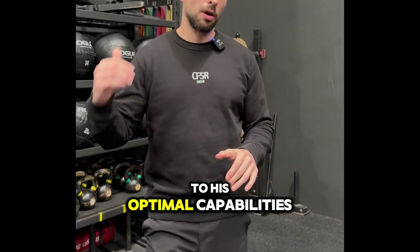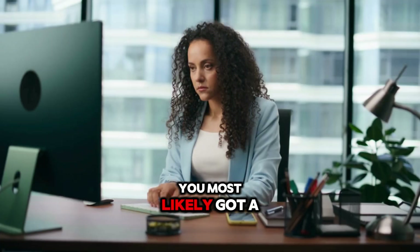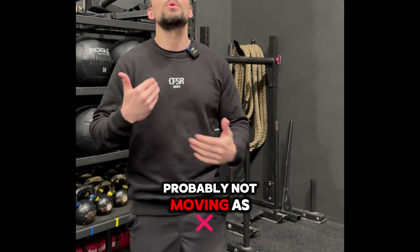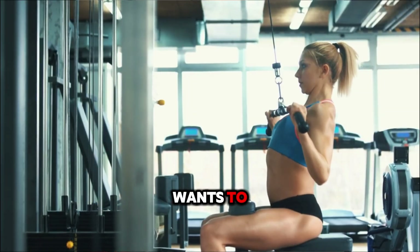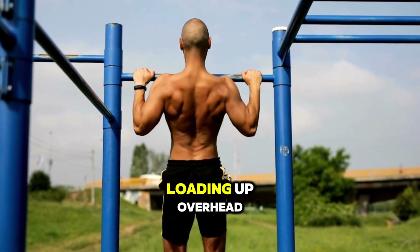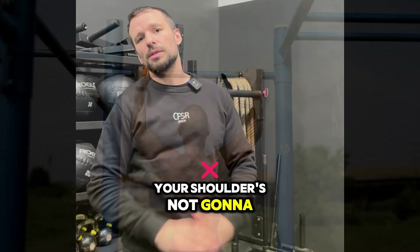With a frozen shoulder, it just means that you have not been using your shoulder to its optimal capabilities. You most likely have a desk job, you're most likely immobile and stiff, and you're probably not moving as much as your shoulder wants to — not getting it into bigger ranges of motion like overhead hanging or loading overhead.